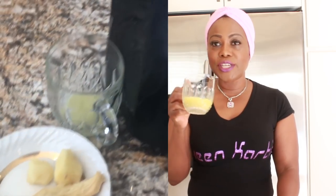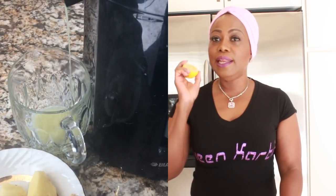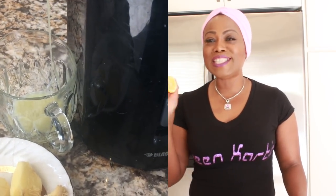We will be using two grapefruits. I have some ginger juice here, all juiced up, and I will be using half a lemon. Let me tell you how you can make this powerful fatty tissue crusher.